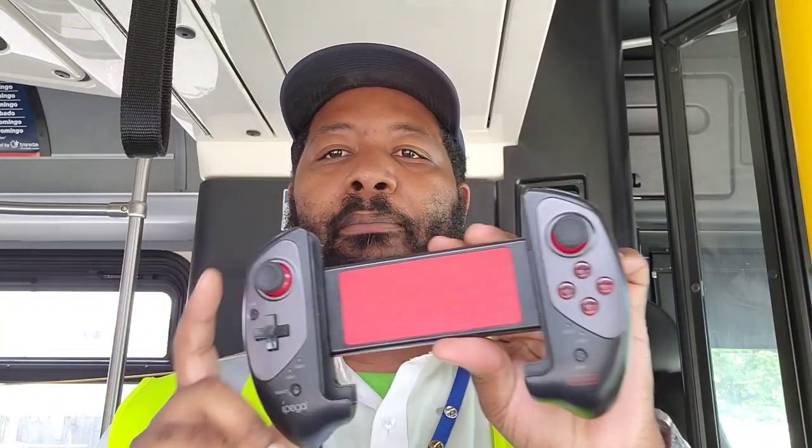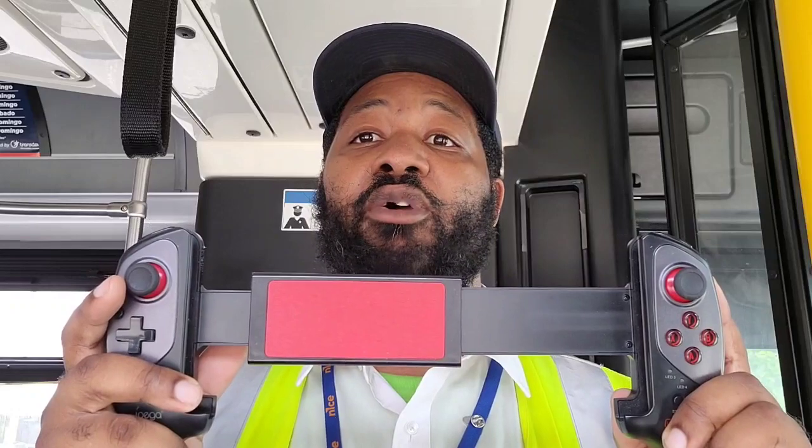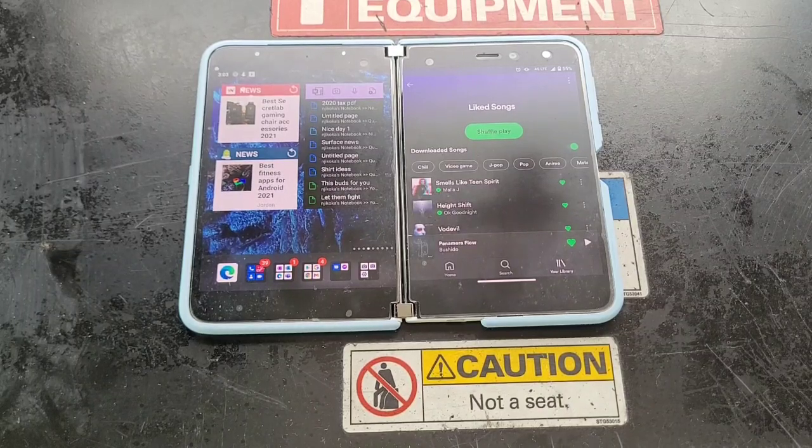Last but not least, when I'm on my downtime — I know I've shown this before but till this day it still gets used — this is the iPega smartphone controller. It can go from a smaller device like the Duo to a much larger device like an iPad or a tablet. It makes playing things like Xbox Game Pass, Stadia, and even common mobile games a cinch. Just so easy to connect, and it gives you that tactile experience that really brings you into the game.